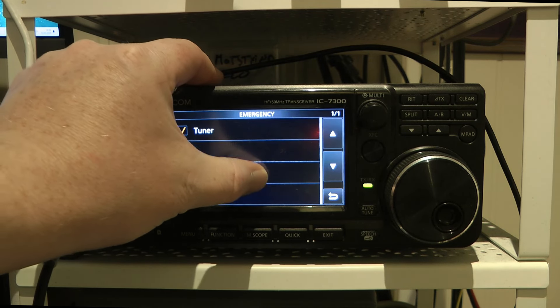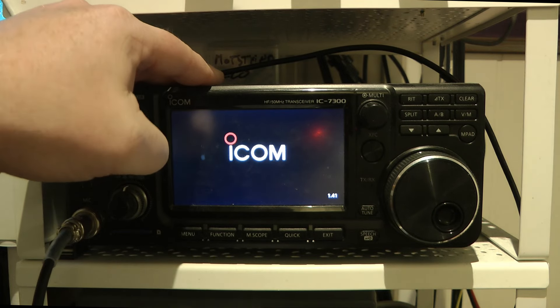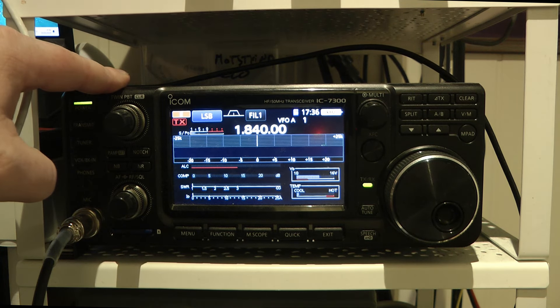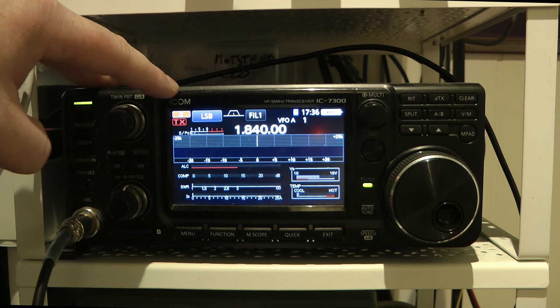I'm going to press OK and then press to restart the radio. And here we are — you can see the 'E' up here, which indicates that the radio is in emergency mode.